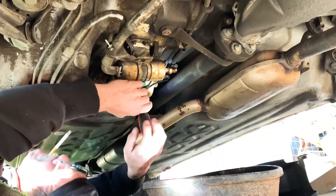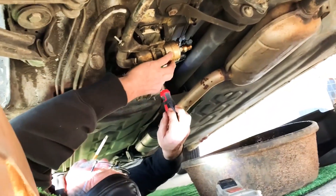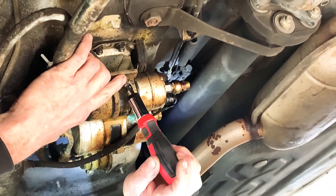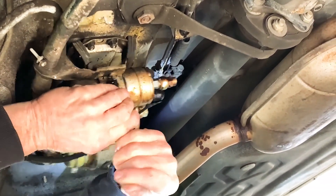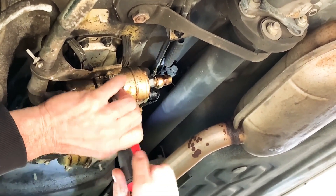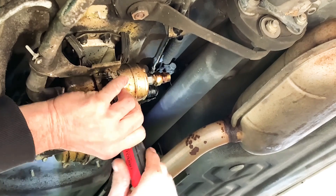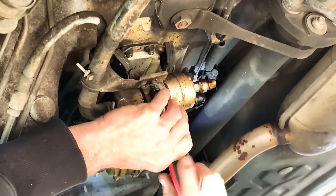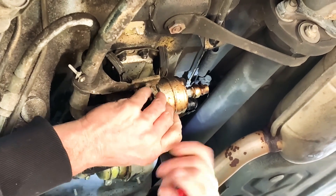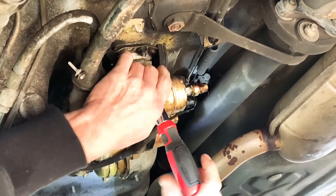We're taking the brackets that hold the pump and the filter and all together. It's a little metal bracket — like a little bridge bracket. You have to take all these screwdriver-head bolts out here so that it will drop down and open up.